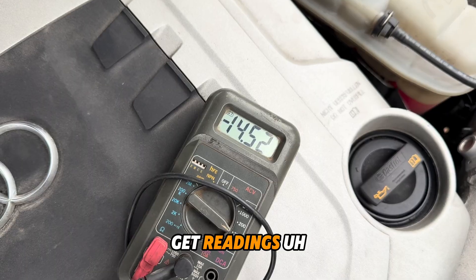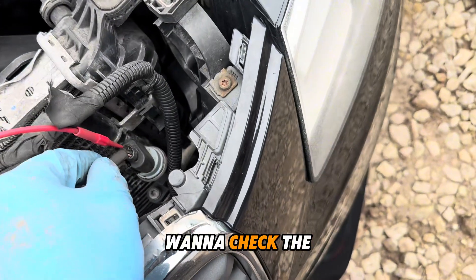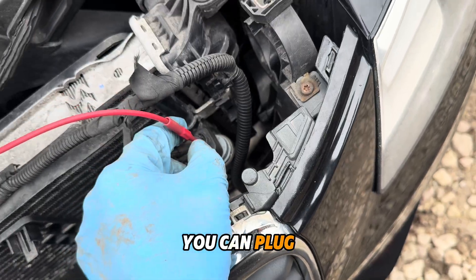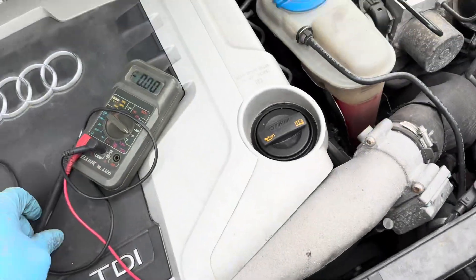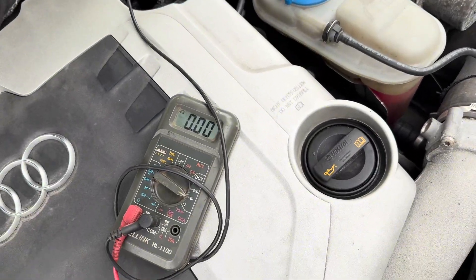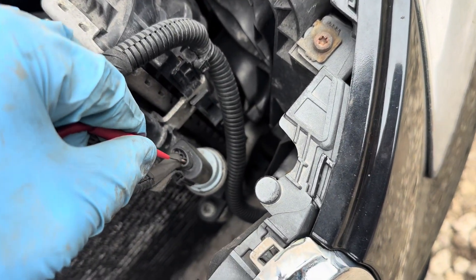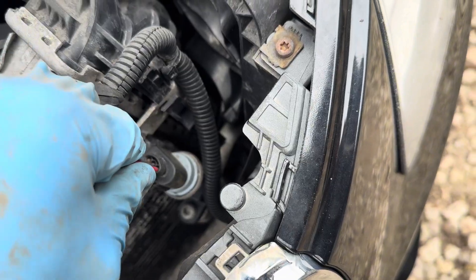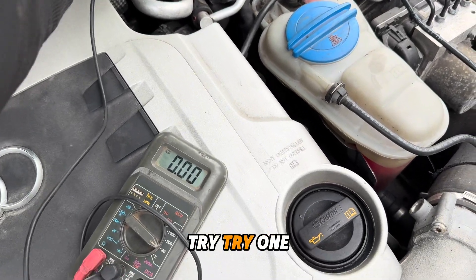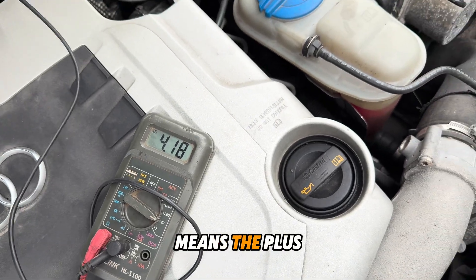If you get a reading in volts, that means the ground is fine. And if you want to check the plus, you can plug into plus and put this wire onto the ground. One more time — the reading is 14 volts, that means the plus is okay.